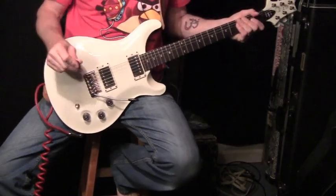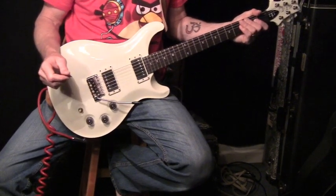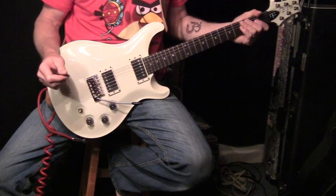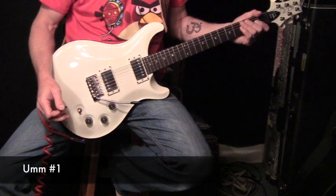We're back. This is the new PRS DGT Standard. That means there's no maple on this guitar — it's all mahogany, and it's totally awesome.